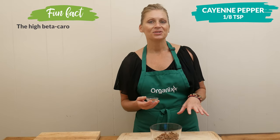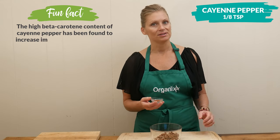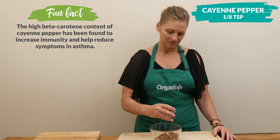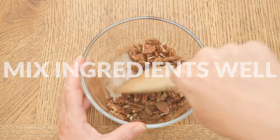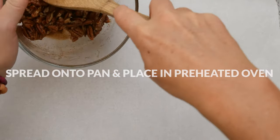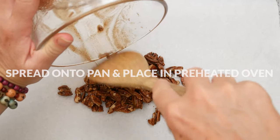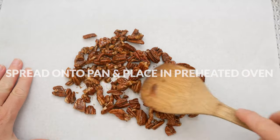Last, about one eighth of a teaspoon of cayenne pepper. You'll notice I use cayenne pepper a lot in my recipes and that's because it's so healthy for your circulation. Plus it's going to add just a little bit of spice to our recipe. Mix onto a parchment paper lined baking sheet and place in your preheated oven for about 10 minutes, keeping an eye out just because nuts can burn really easily.